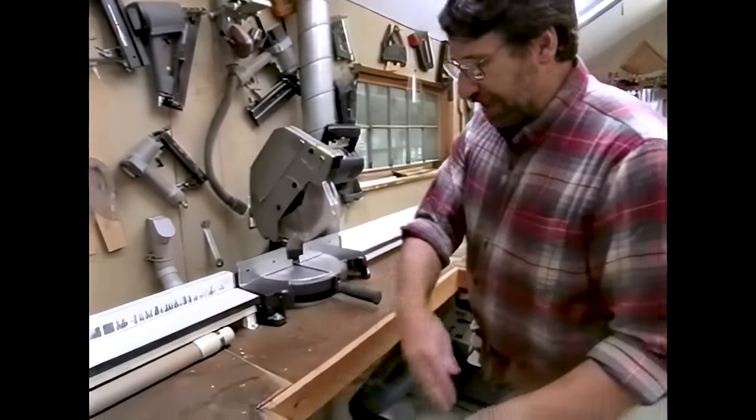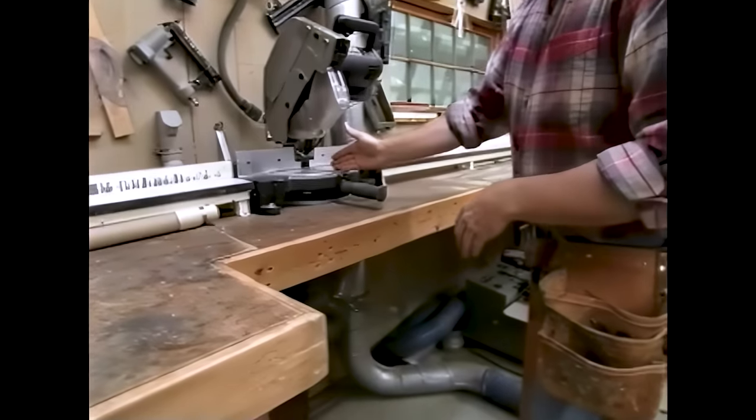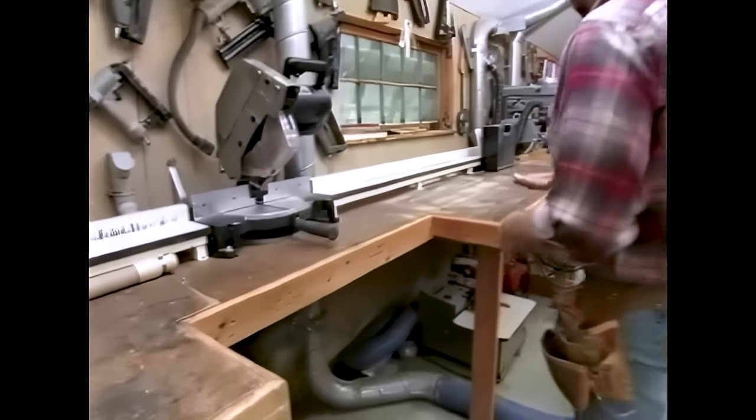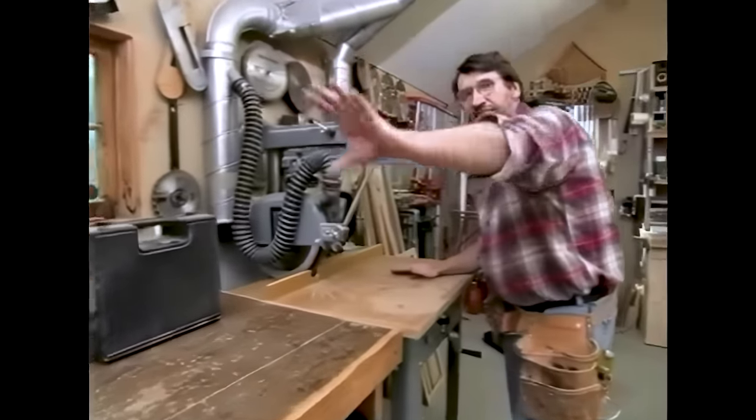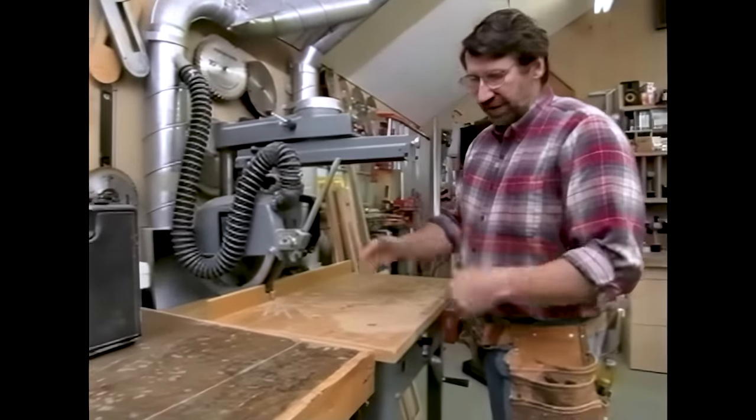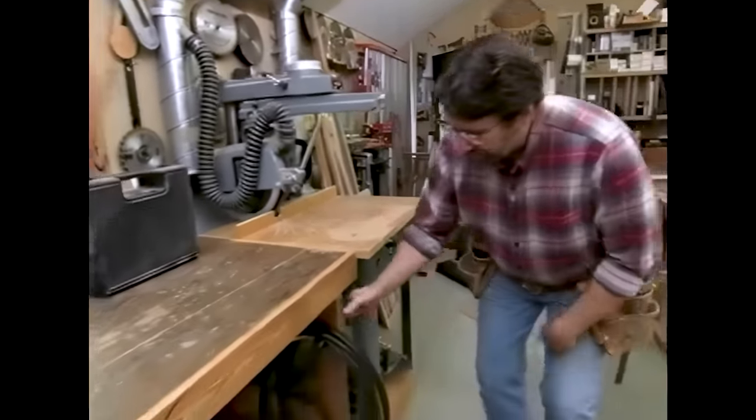I created a cutout so I could see the saw clearly. The bench also doubles as a support area for the radial arm saw, so I can put big long timbers on it and make cuts or dados. Now let me show you what's going on underneath.